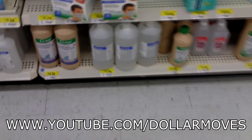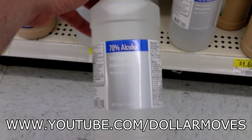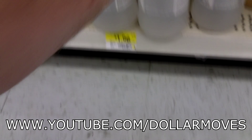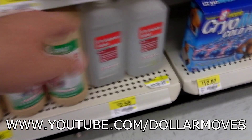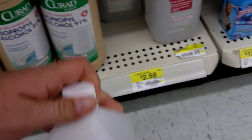Two different kinds of rubbing alcohol that I use to clean. They've got the 70% here for $1.96, but what I use is the 91%, and it's $2.58.